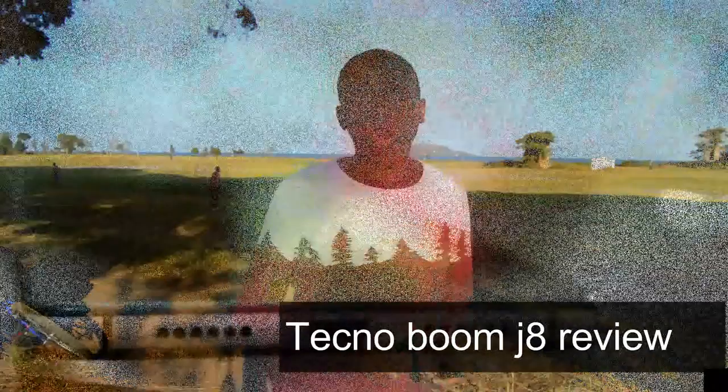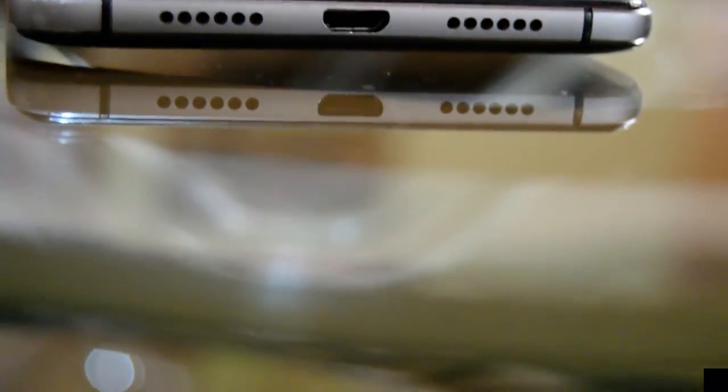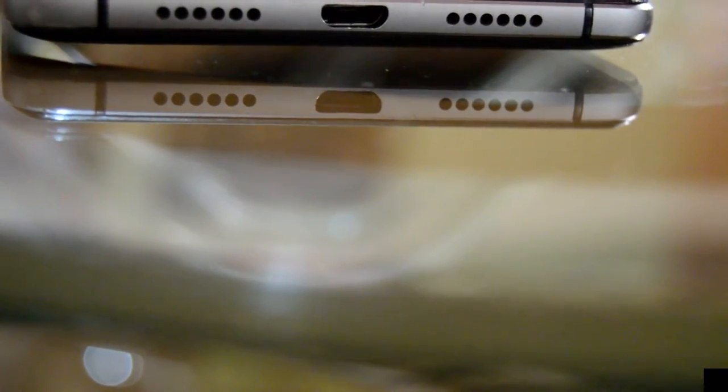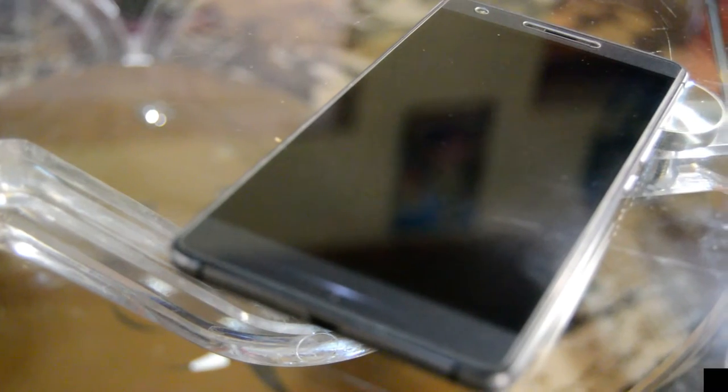I've been away for a while. Well, this is me today in Africa, Tanzania, in a place called Bukoba, bringing you the long-awaited video — the initial review of the Tecno Boom J8. Hello and welcome to the show, my name is Ansel, and here at AnselTech we always bring you the best we can offer.